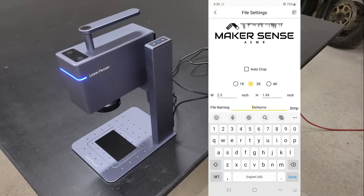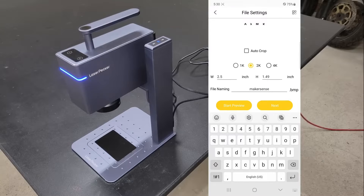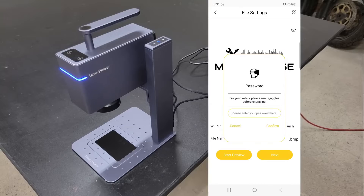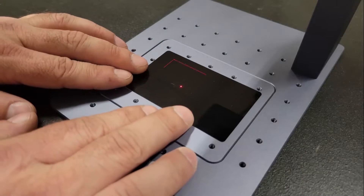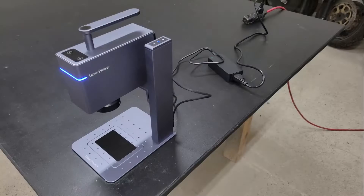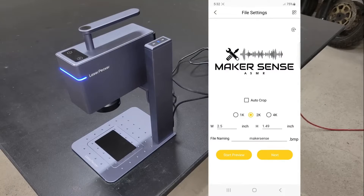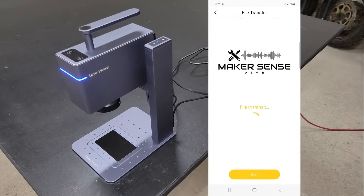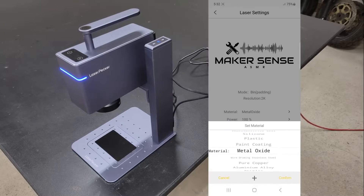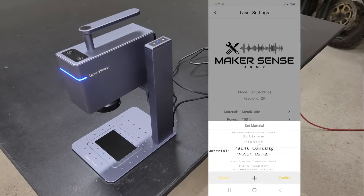Here I can choose the resolution and physical size that I want the logo to be, as well as preview the border of the work area on the workpiece so that it can be positioned accurately. Once I was happy with the positioning, I exited preview mode and moved on to the next page where I can choose the type of material that I'm engraving, which will generate default settings for that material, or I can customize the power and depth settings and choose the number of passes to get the look that I want.